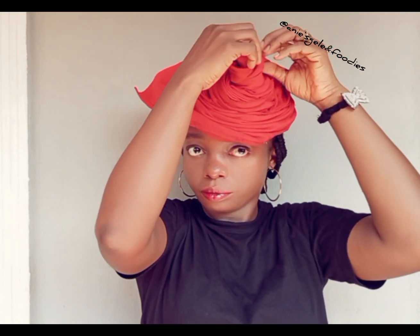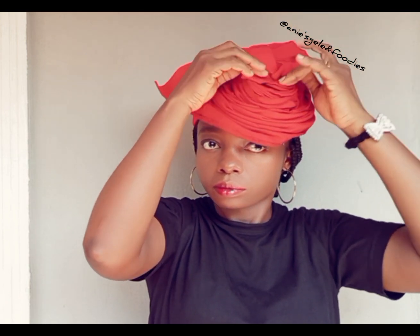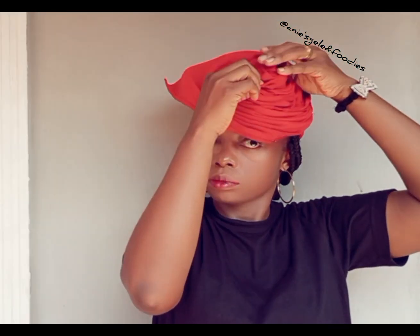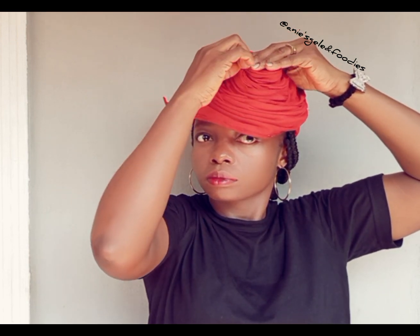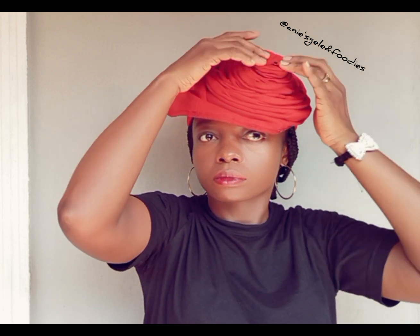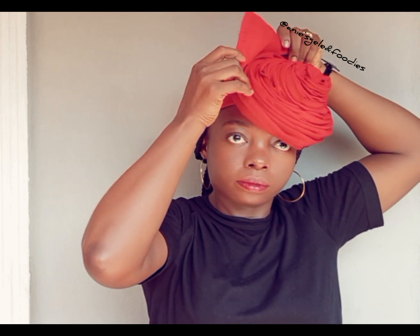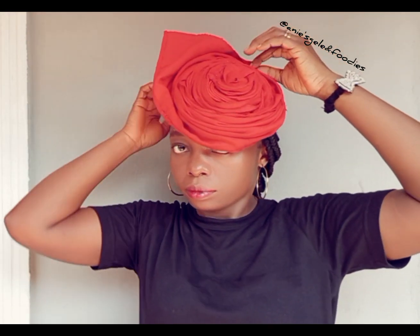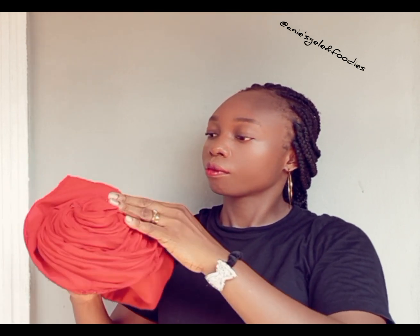When I'm done, I'll concentrate at this center. I'm going to wrap it around, then use a pin to secure that place. I'm using a pin to secure them now. Once I'm done securing it with a pin, I'm going to press it. I'm going to arrange this place, then remove it from my head so I can see where I want to secure it with a pin.